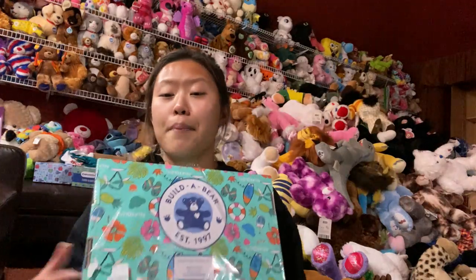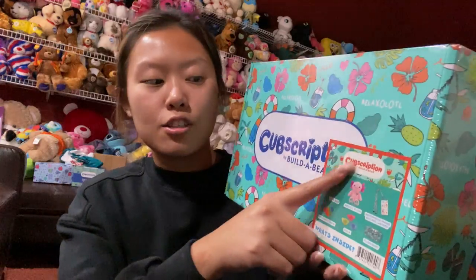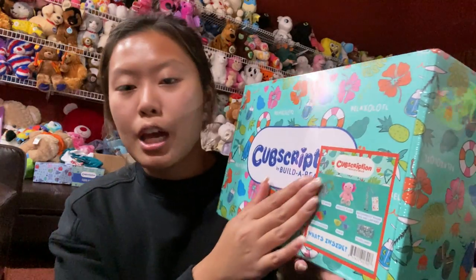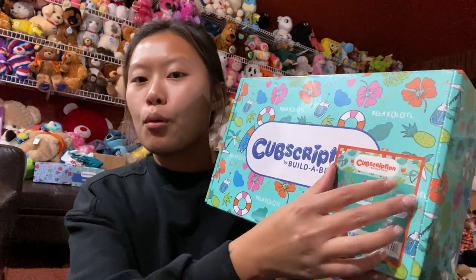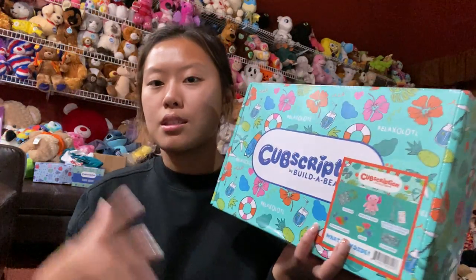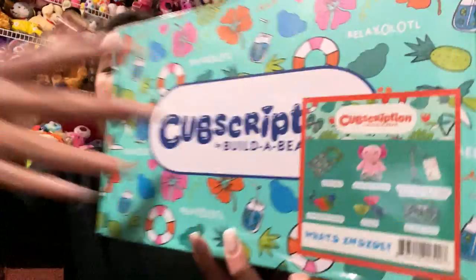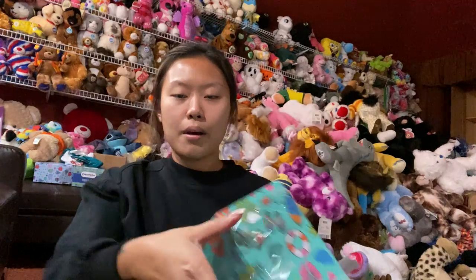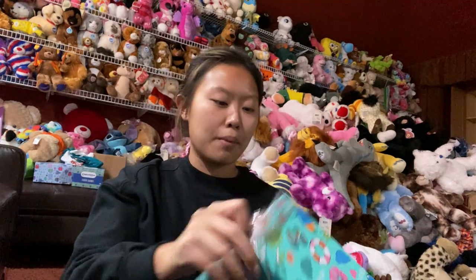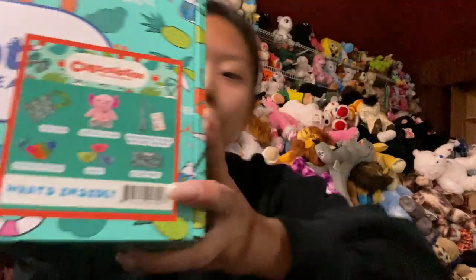I was about to open up the whole box but then I realized they changed up the thing where they're taping the new little pamphlet in front of the box instead of putting it in a little pamphlet book. It's actually taped on the box instead of taped on the plastic cover. So let's go ahead and get rid of that.